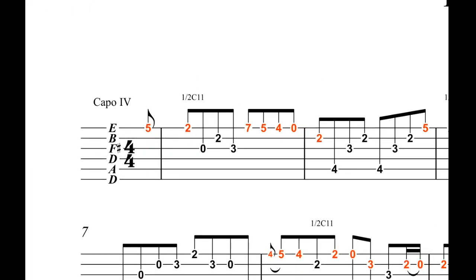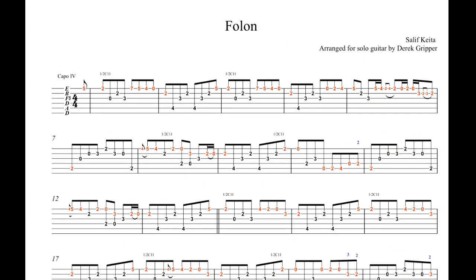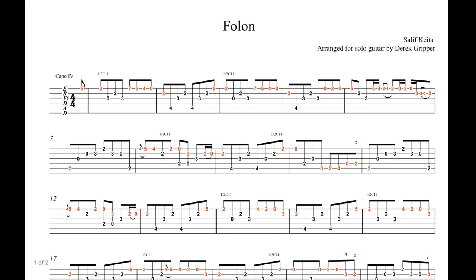The next thing you'll notice is that you have red notes and black notes. The red notes are to show you the melody, and the black notes are the accompaniment.